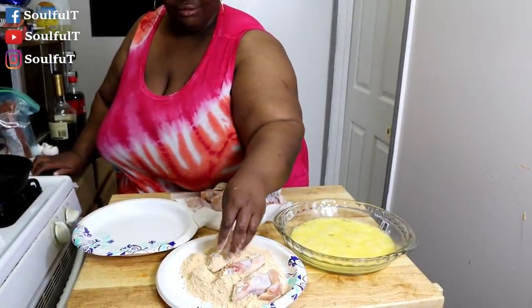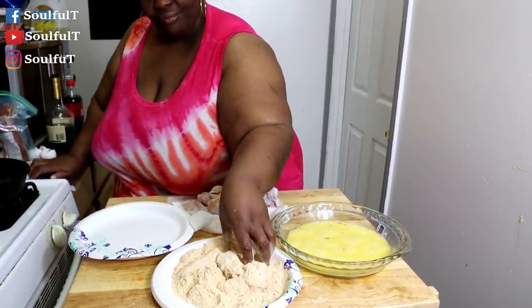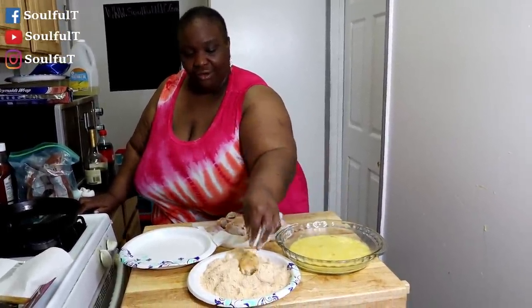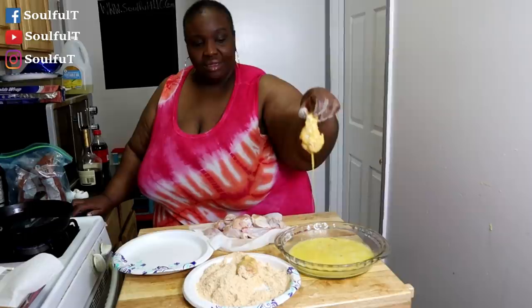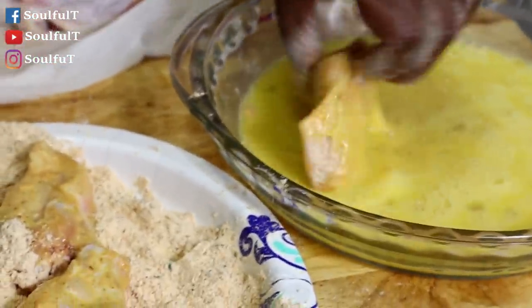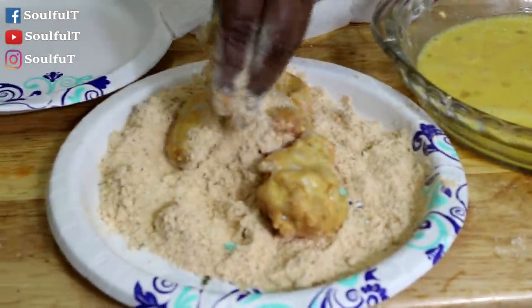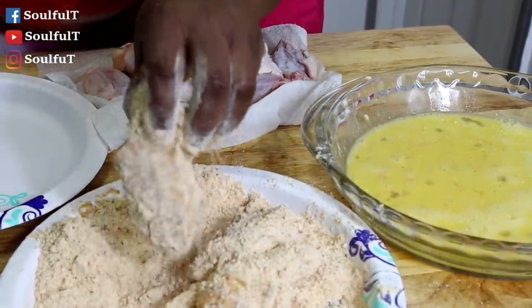I think three is enough to get started. A quick FYI to get your chicken nice and crunchy — make sure you add some cornstarch to your flour. My flour already has cornstarch so I don't have to add any, but it really helps with that crunchiness. I'm not good with the wet-hand dry-hand method so I'm doing it my way. I'll just have to wash my hands between batches.